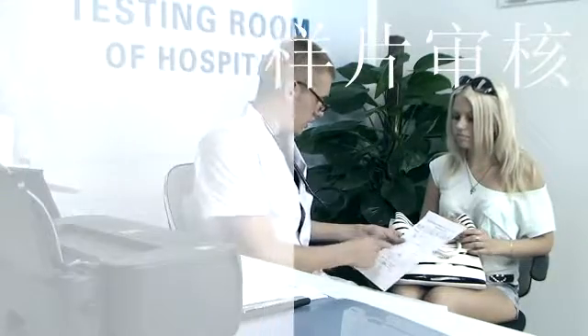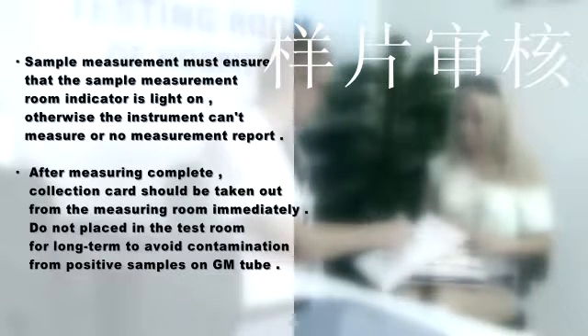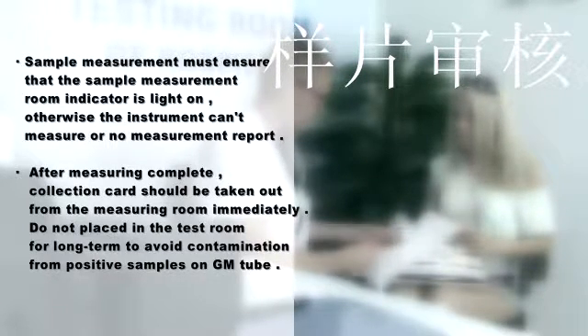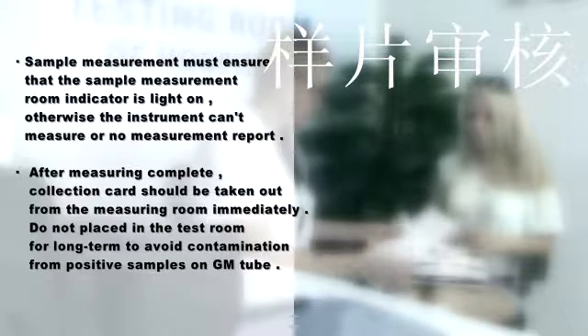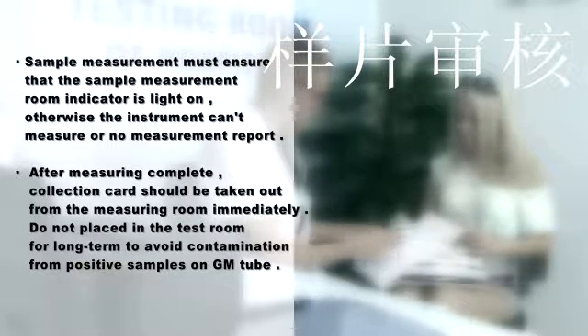The screen will then display the results. Sample measurement must ensure that the sample measurement room indicator light is on; otherwise, the instrument cannot measure or no measurement report will be generated. After measurement is complete, the collection card should be taken out from the measuring room immediately. Do not place it in the test room long-term to avoid contamination from positive samples on GM2.